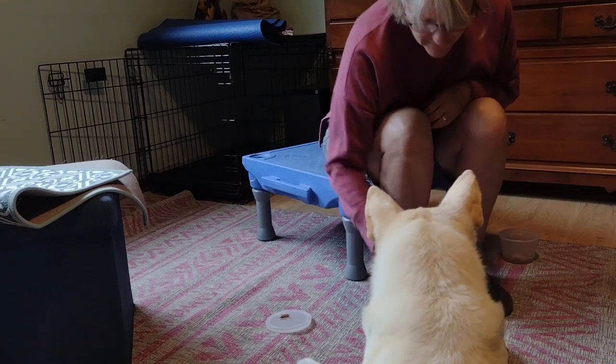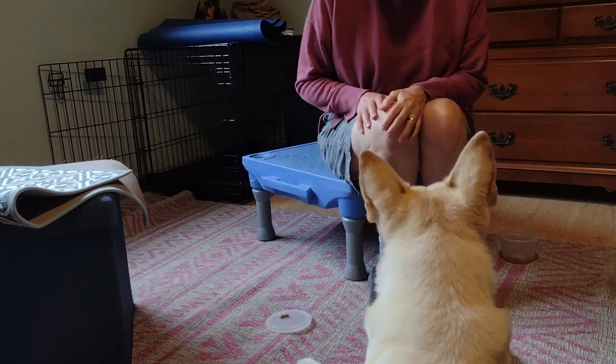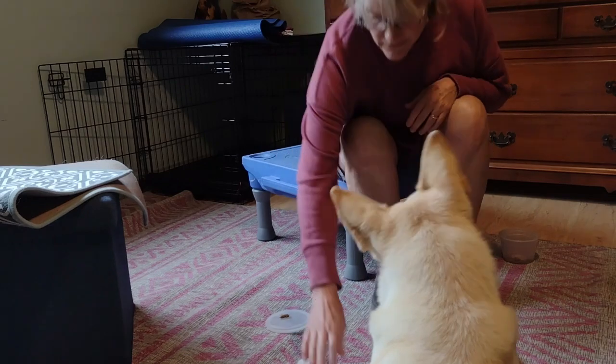I'm squeezing — whoops — and she didn't like it. So I'm going to go back to just putting my hand on top of her paw.